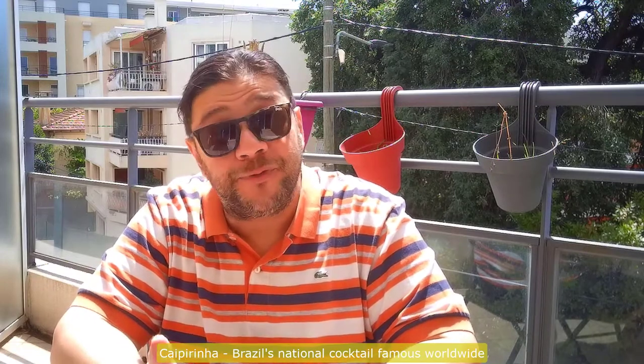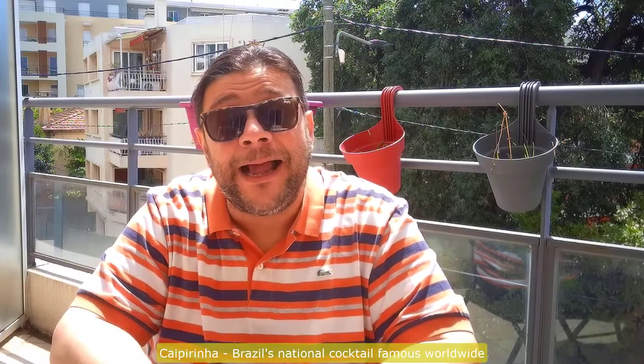This is Lou again here in the south of France. Welcome to Lou's World. So today I'm going to be doing a different kind of video. I've actually been asked to show people how to prepare a caipirinha. As most of you may know, I'm Brazilian. I was born in Brazil and caipirinha is considered one of the national cocktails of Brazil.